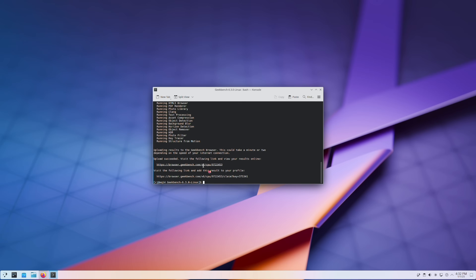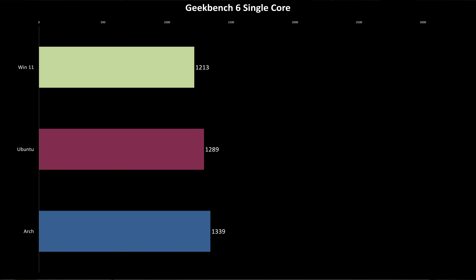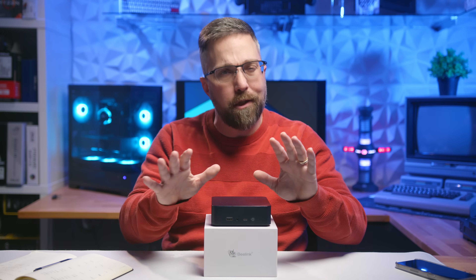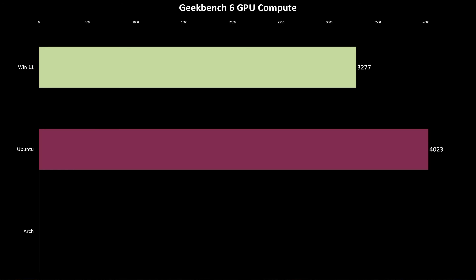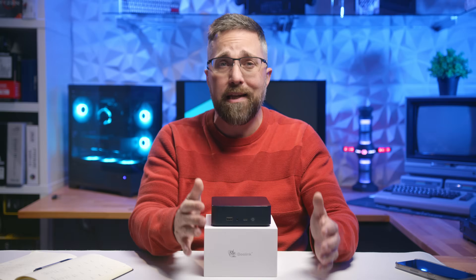One of the first benchmarks I ran was Geekbench 6. Both Linux distributions outperformed Windows, with Arch taking the lead thanks to its lightweight nature. For GPU compute tests, I somehow forgot to run them on Arch — still ironing out the process — but Ubuntu managed to outperform Windows again. One of the great things about Linux is the flexibility to run multiple tests for a comprehensive view of total system performance, and I can automate most of it using the Phoronix test suite.